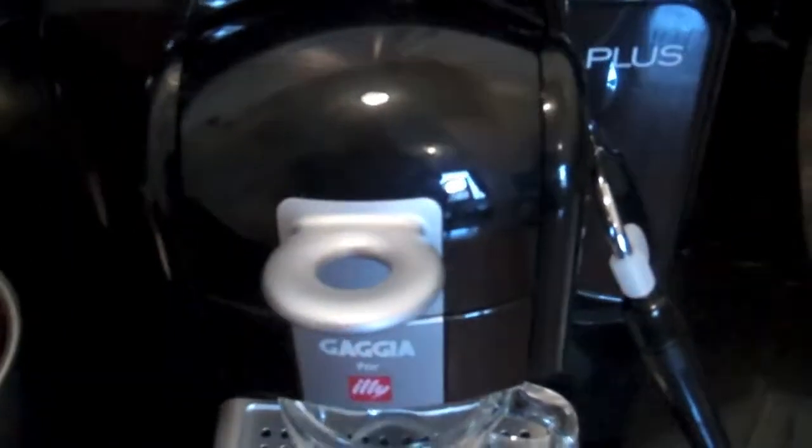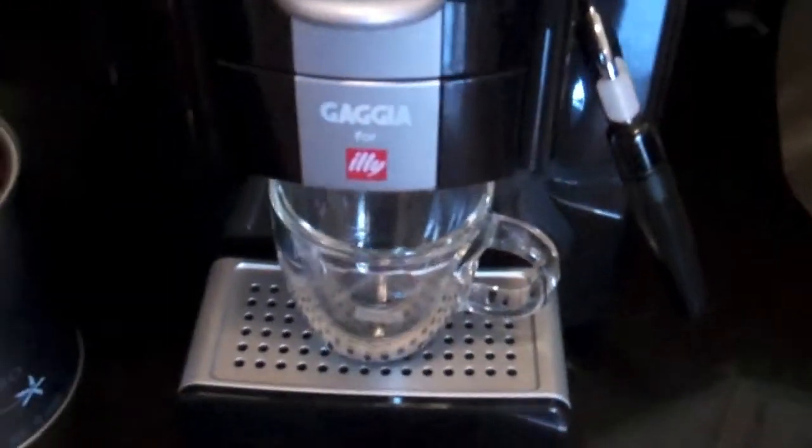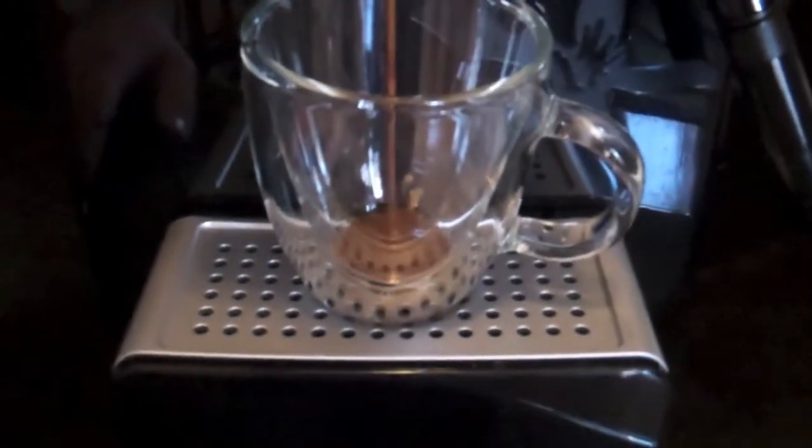Go ahead, puncture the capsule, and all we have to do now — the coffee button is stationary and not blinking, the machine is warm and ready to create our Illy Espresso. So we're going to go ahead, push the button and wait for our delicious Illy Espresso to come out.